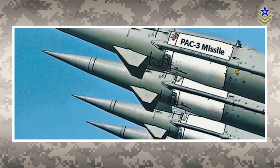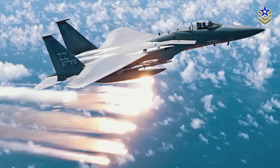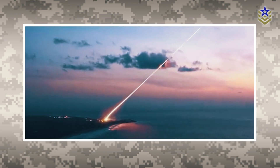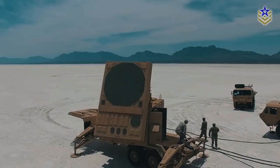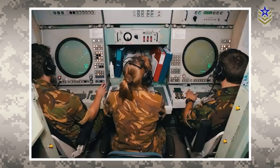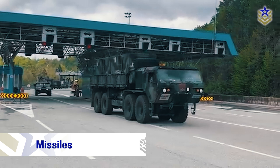The MIM-104 Patriot is a modular and highly mobile system deployed as a battalion. As a multi-platform system of systems, the Patriot uses a host of launchers, sensors, and supporting assets to operate. The three most important ones are the fire control station, the launch station, and the missiles.